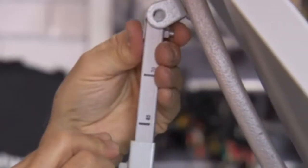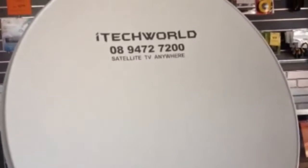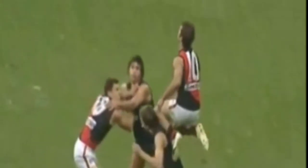Hi and welcome to the iTech World Easy Base Deluxe Kit instructional video. Here you'll be able to find out how to set up your satellite dish and be watching perfect picture TV anytime, anywhere in Australia.